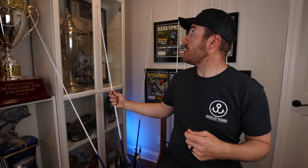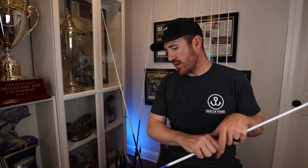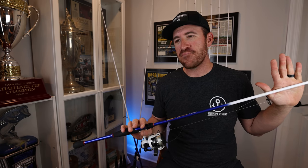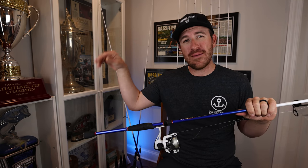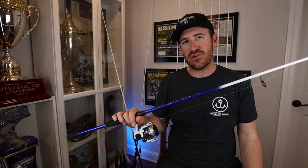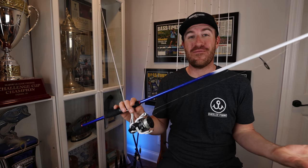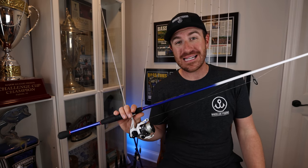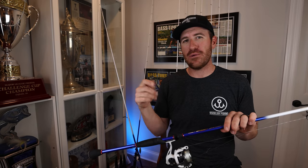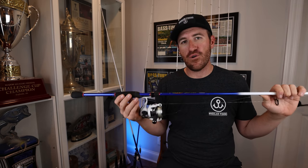That's the 7'2" medium heavy. It's also the rod I use for a stupid tube rig — Brody and Terry know a lot more about that, so I'm going to have Brody actually film a tip video on it. He uses it a lot more than I do. He might prefer the seven-footer, but for me I like a little bit heavier action.